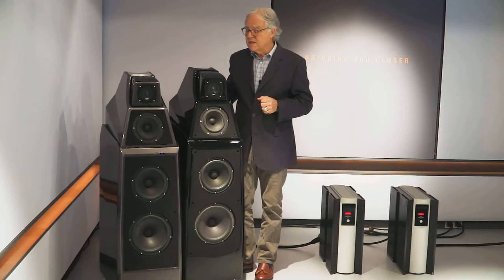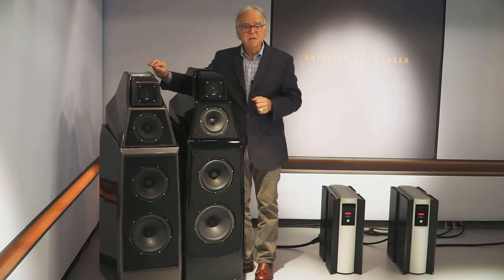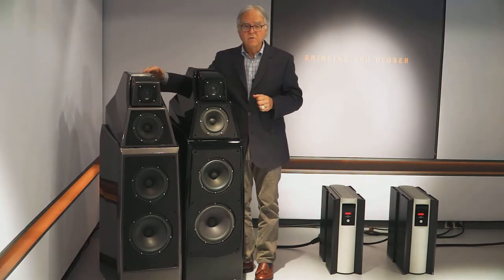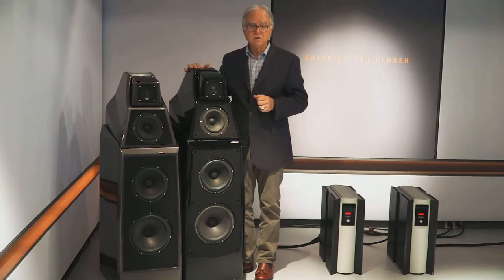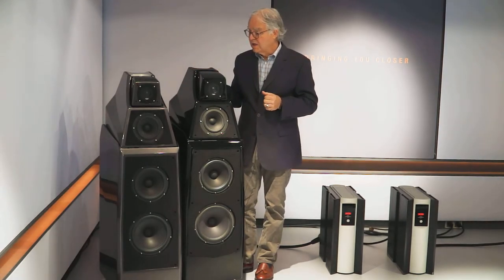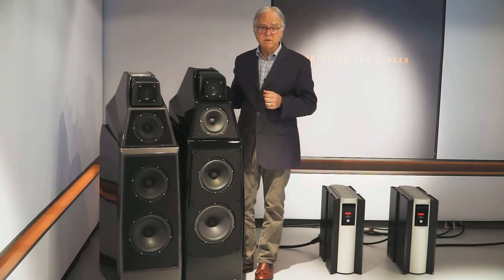The low frequency extension on this loudspeaker is slightly better than it was on the previous one. The overall sensitivity between the two speakers is roughly within a dB, so that hasn't changed in any significant way. What has changed is that the aggregate of all the components adds up to a fairly substantial increase in transparency and resolution.